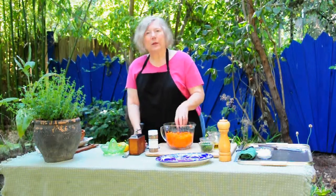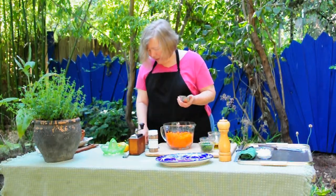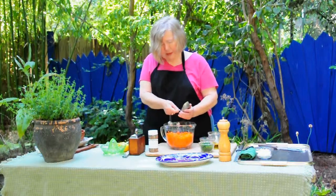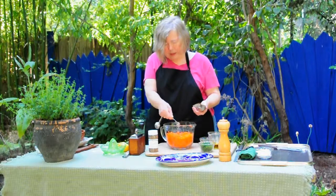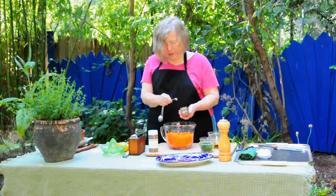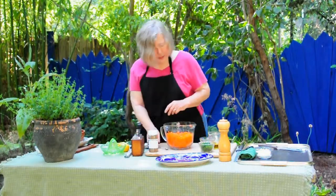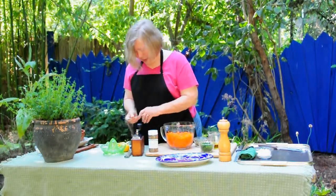I'm just going to put everything in here and use this as my mixing bowl. We'll start with a rounded quarter teaspoon of ground cumin, which is another flavor that's really typical of that part of the world. Sprinkle it on here so we can spread it around a bit. If you ever get a chance to find one of these old coffee grinders at a reasonable price, I strongly recommend you do that.